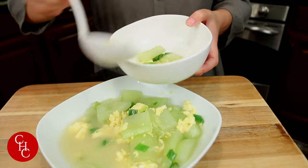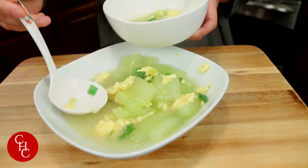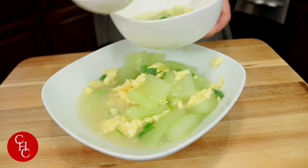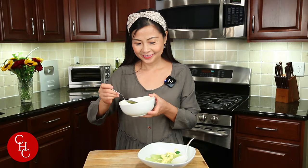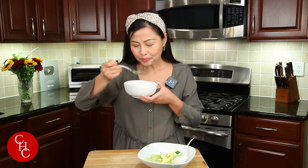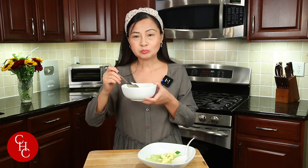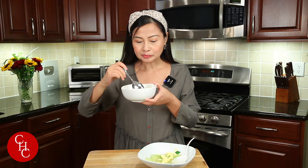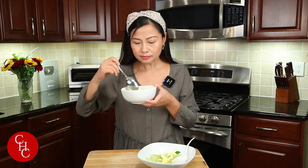Wow, ready to try some? Yeah, I love cucumber soup. Don't you? There you go, let's try it. Mmm, wow! It's refreshing. Cucumbers are still a little bit crunchy — it has a texture. Perfect. Eggs are delicious, right? It's such a simple soup. Simple to make too.